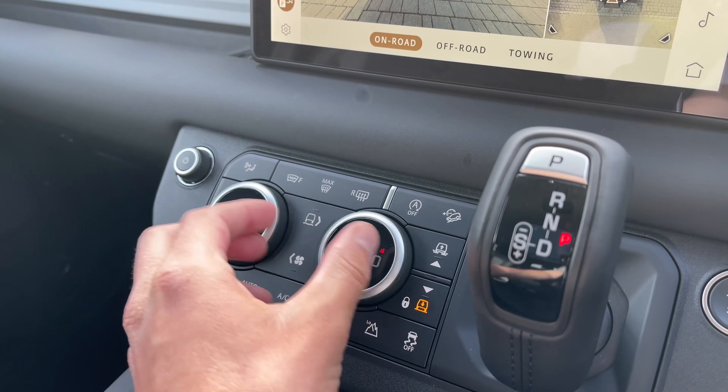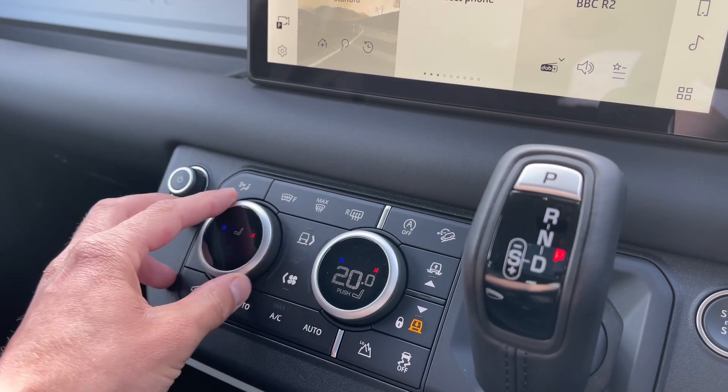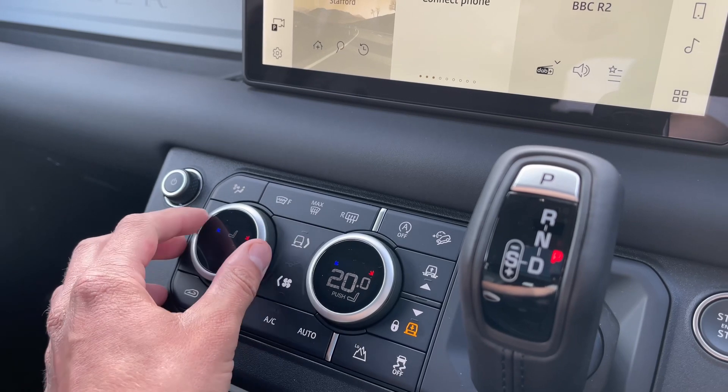This Defender's climate control will ensure optimal comfort at any time. Fan speed plus the heated and cooled seat functions can be adjusted with ease by scrolling to the temperature of your choice.